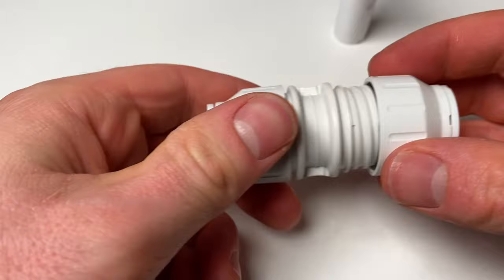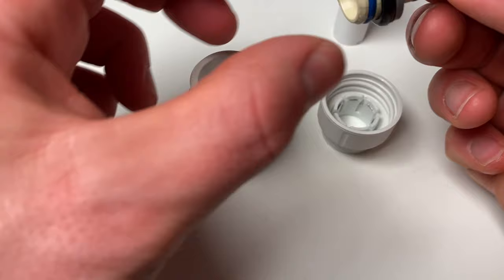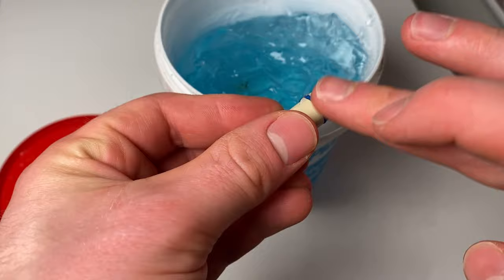Personally I frequently reuse these fittings, where I use push fit for temporary pipework and then copper for permanent. So I'm often removing them, cleaning them, and re-lubricating them ready to be used again — in that scenario you are likely to need to re-lubricate the o-rings. Lubricant is also particularly useful on pipe inserts when you've got a tight insert struggling to get into a piece of pipe that's ever so slightly deformed from when you've cut it.